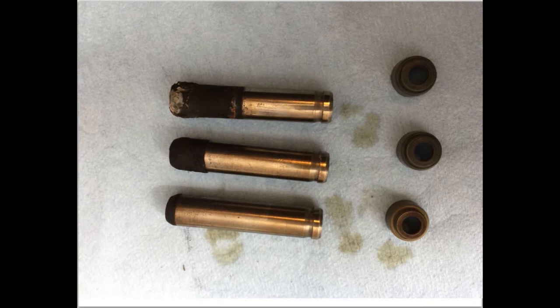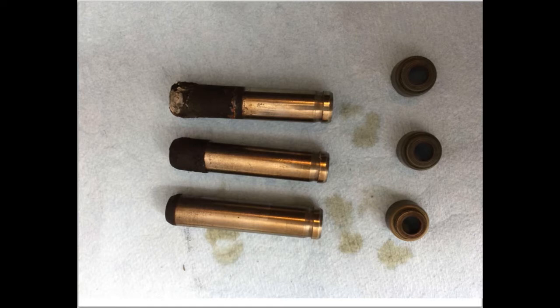Valve guides are made from either iron or manganese bronze. For this Subaru, the valve guides are iron while the head is made out of aluminum. Aluminum, iron, and bronze all have different thermal expansion coefficients, meaning each metal expands by a different amount when heated — the bigger the thermal expansion coefficient, the more the metal expands. Aluminum and iron expand at different amounts when heated, while aluminum and bronze are much closer. This means that as the head heats up, the aluminum valve guide holes in the cylinder head become larger while the iron valve guides remain relatively the same size. If we used bronze valve guides, we'd be less likely to have this problem.